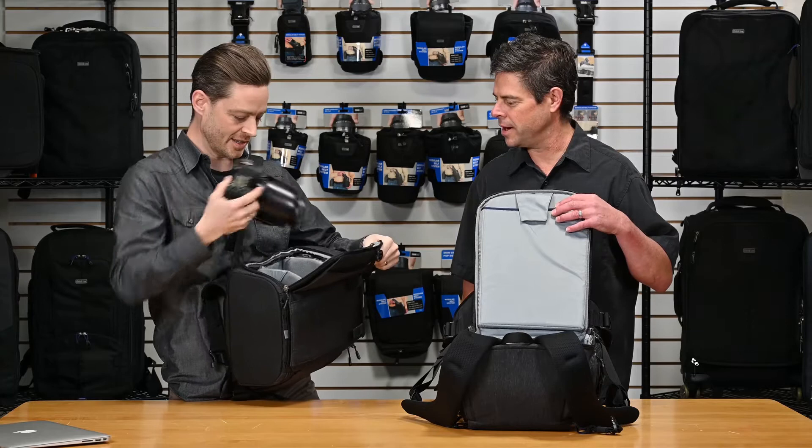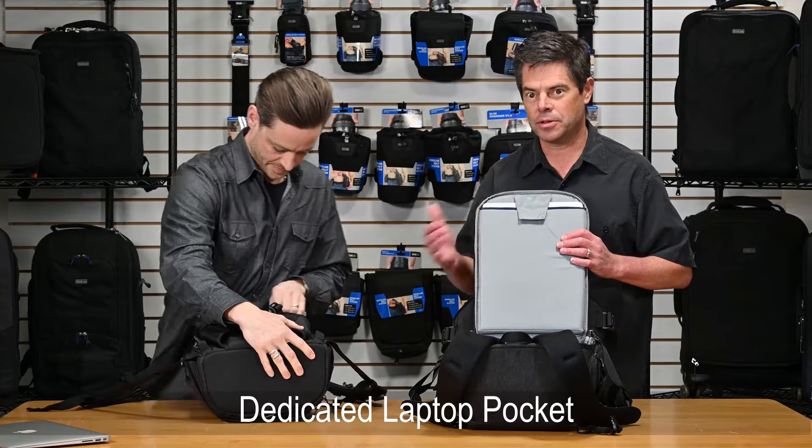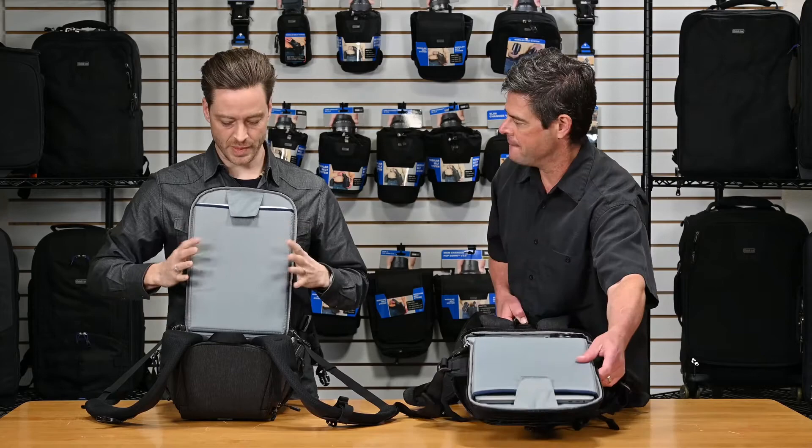On the inside, there's a dedicated laptop pocket. The 15 fits the 15-inch laptop nice and comfortably, and the 13 fits the 13-inch laptop in the same way. It has a tab here so if you're working on a table and it slides out, you're not going to lose your laptop on the ground. With the full padding, it protects the laptop and the camera gear from each other.